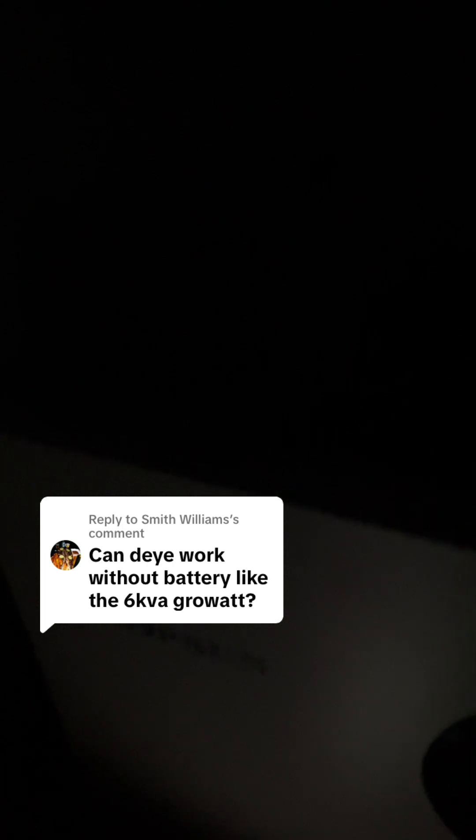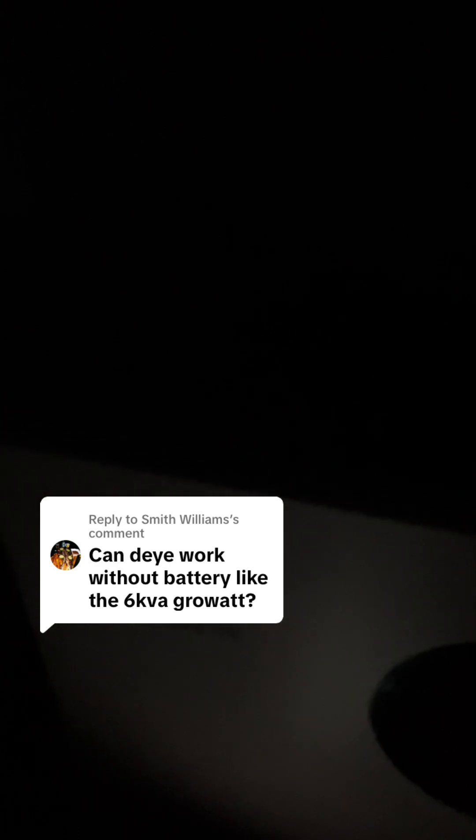It's sending like a trickle charge to the battery — maybe it will find a battery, if not it will switch off. It's sending a signal to the battery; maybe the battery was dead and it's trying to wake it up.